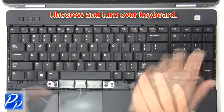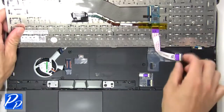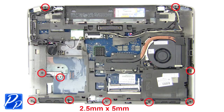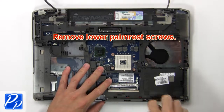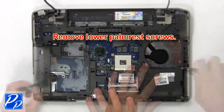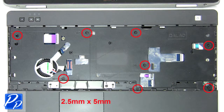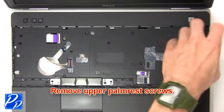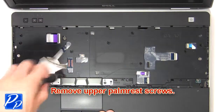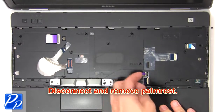Then unscrew and turn over keyboard. Now disconnect and remove keyboard. Now remove lower palm rest screws. Then remove upper palm rest screws. Now disconnect and remove palm rest.